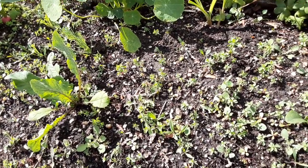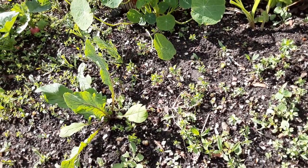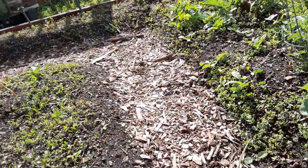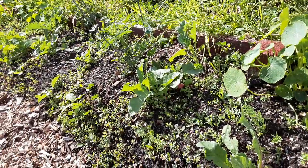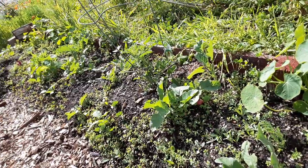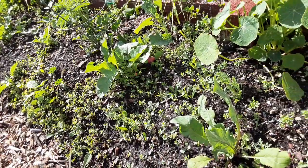Hey everybody, so this is one of the downsides, one of the cons of using a hugelkultur type of bed. I did my whole bed — I dug out all of this into a trench and then placed wood and debris, wood chips, layered with weeds, and then good soil on top — the soil that I dug out. But when you disturb the soil like that, you get all these weeds.